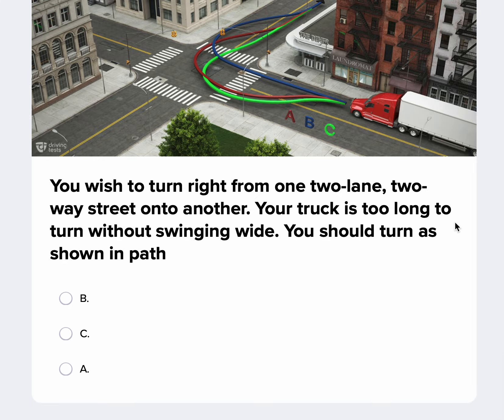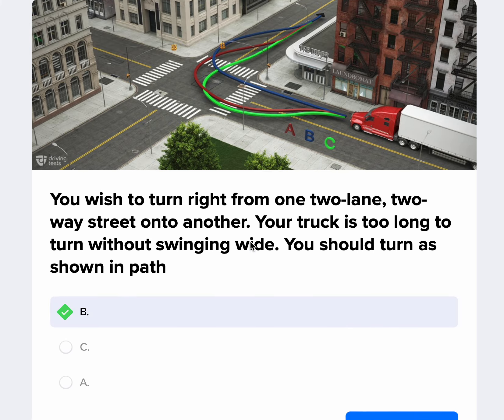You wish to turn right from a two-lane, two-way street onto another. Your truck is too long to turn without swinging wide — these are what they call a jug handle turn. Ideally, we don't want to do jug handle turns because you're coming into oncoming traffic and someone could be passing beside you. We always want to turn wide as we complete our turn. So answer B is what we're looking for here, and just like that, we passed with 100%.